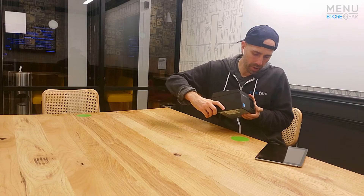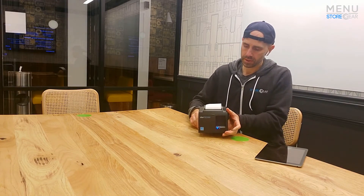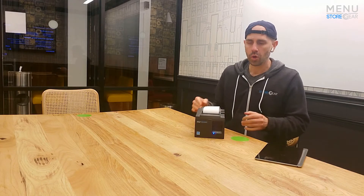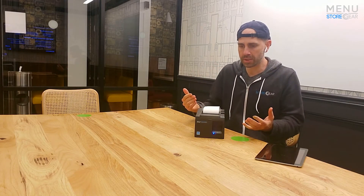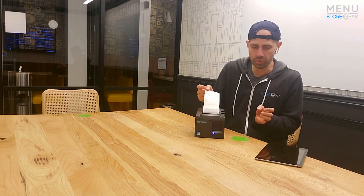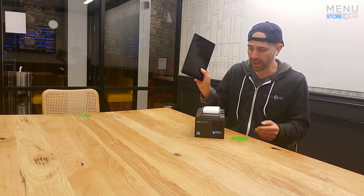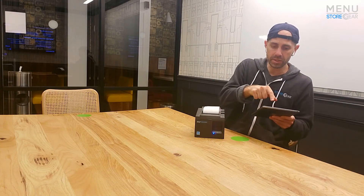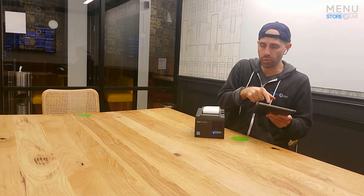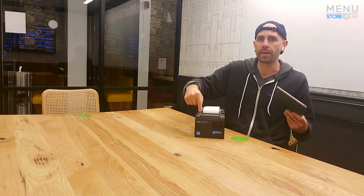Next, we want to switch it on — here's the power switch. Now that it's switched on, when it comes out of the box it's in what's called AP mode, which means it's acting like its own wireless router. So we've got to take a device like this iPad and switch the network — from our normal wireless network, we want to connect directly to that printer.